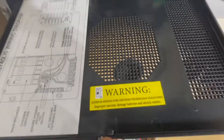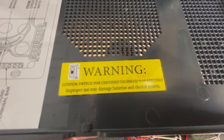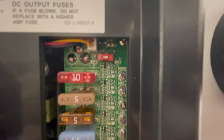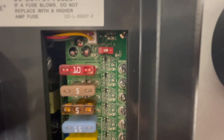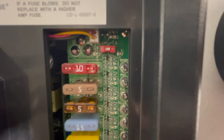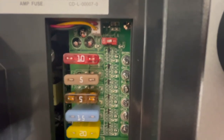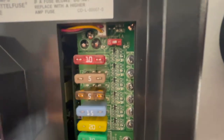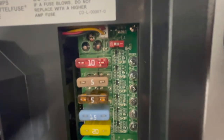It says 'Lithium switch for certified technician usage only. Improper use may damage batteries and electrical system.' So that little switch up there - on the left hand side it says LI, on the right hand side it says LA, which I'm assuming is lead acid. So LI is lithium and LA is lead acid. Right now it comes in the lead acid position, so I'm going to switch that and put it in the on position to make it lithium. I'll just push it up - now it's in the lithium position.